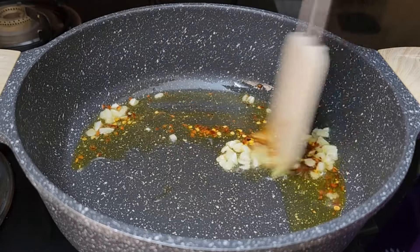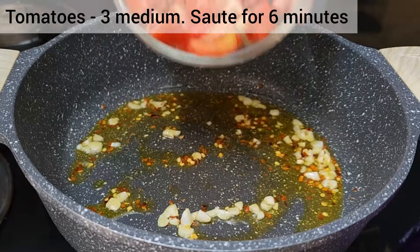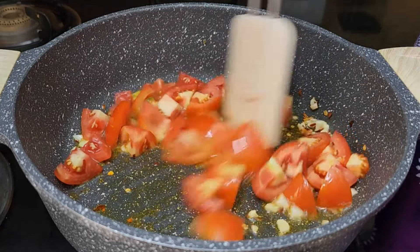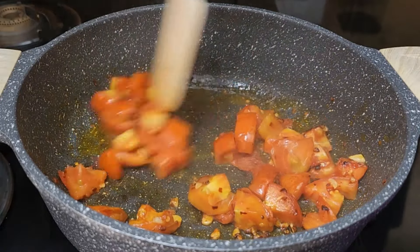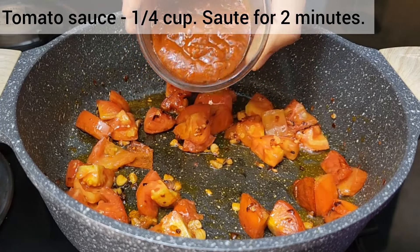Add the diced tomatoes and cook on a high flame for about six to seven minutes. To avoid the oil from spluttering out, you can cover the pan with a lid.